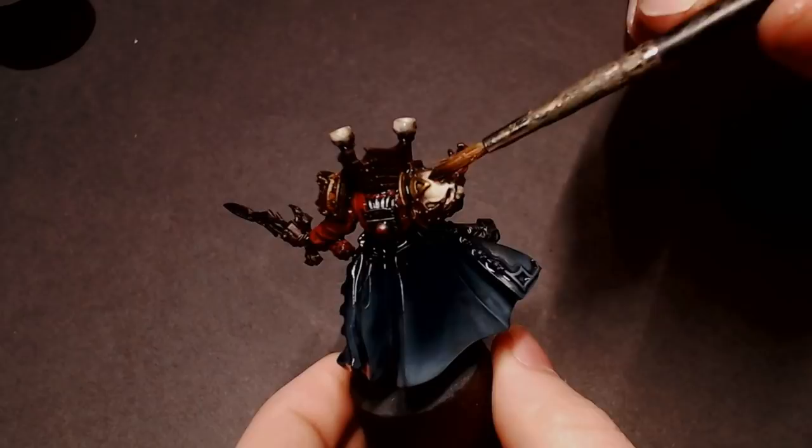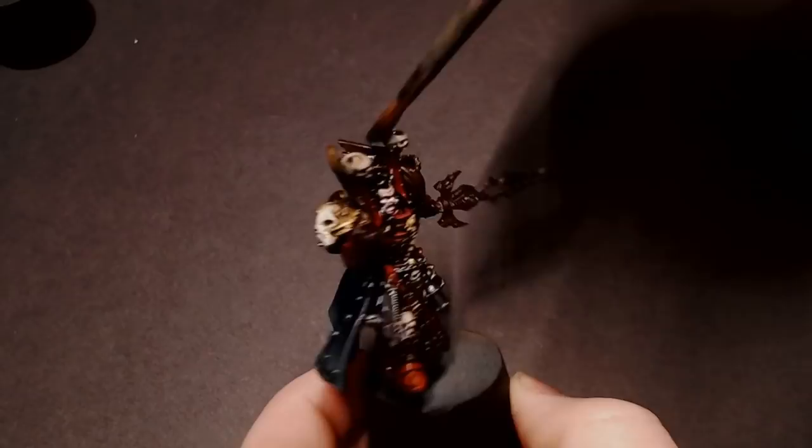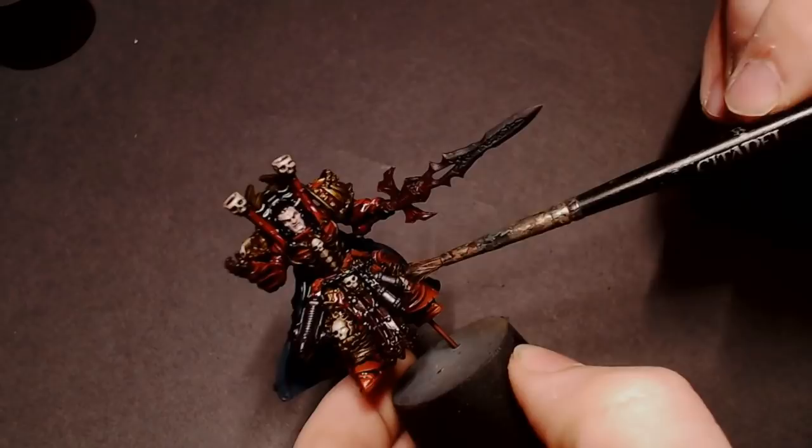On the bottom of the cape, I'm using some water in my brush to wick away the wash so we don't have any stains or a charcoal dusty look from the wash settling on the cape, but all our details still have shade around them. Same thing with the big skull on his shoulder pad — we want that to be a nice clean bone color, so just get some water in your brush and wick away any excess wash.